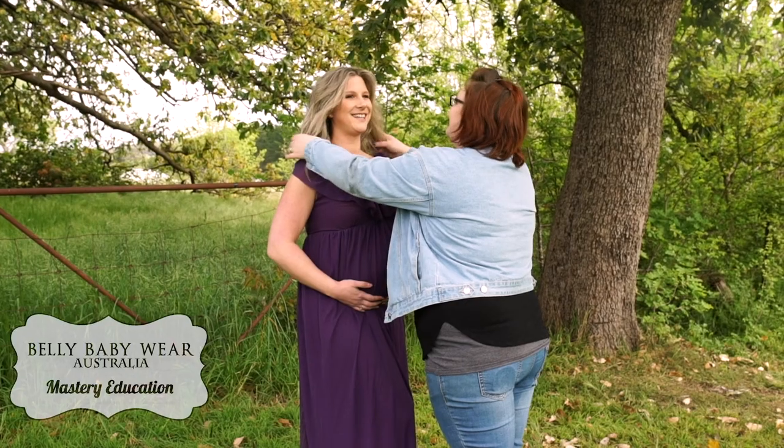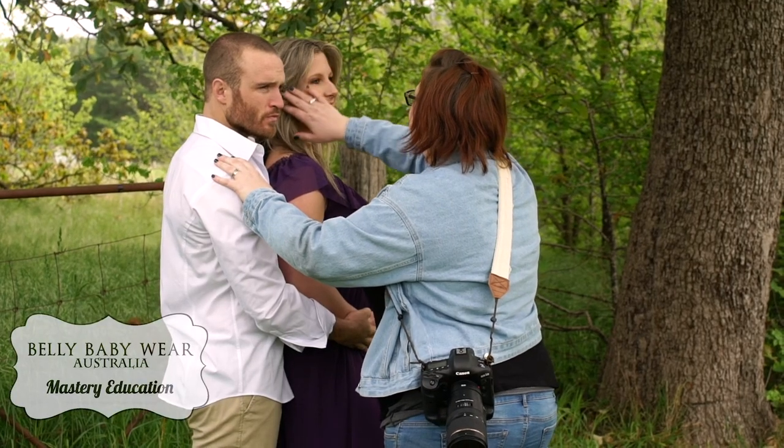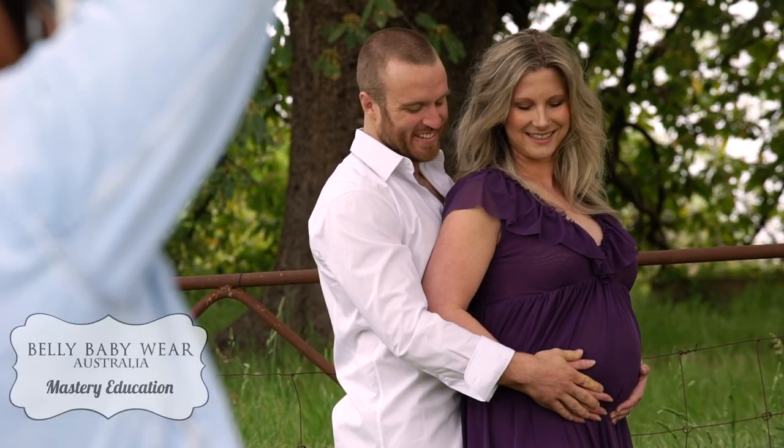In our maternity workshop I will teach you how to find the right light for your outdoor sessions. We will look at how to pose mums on their own as well as with partners and siblings and how to transition through these poses with ease. These poses won't just be your typical standing poses — they'll also include sitting and laying down poses.